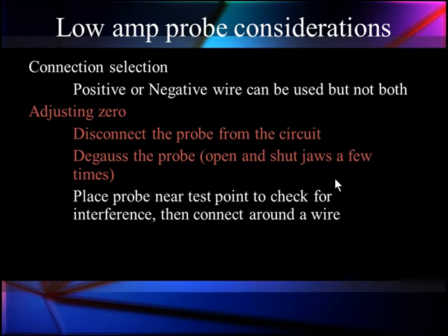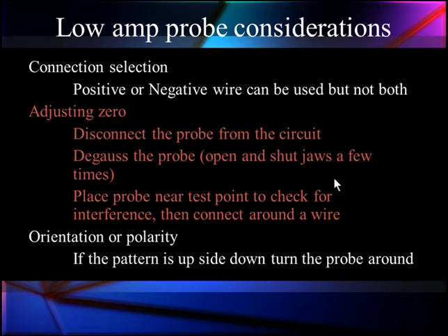When you know your environment, connect around the wire and orient it for polarity. We want the signal to go up when current increases and down when current decreases. If your pattern is going off screen, just turn the probe over and it will go up on screen. It's very simple — don't let it throw you.